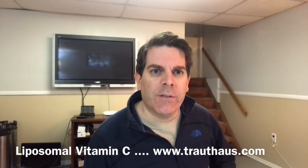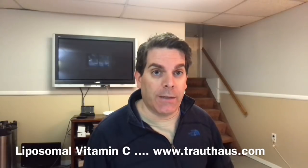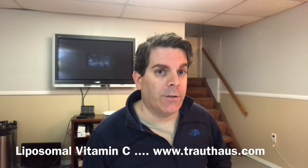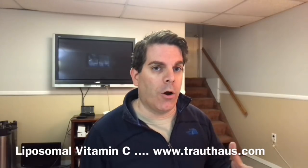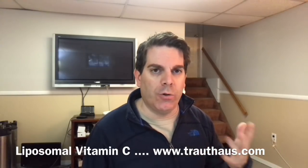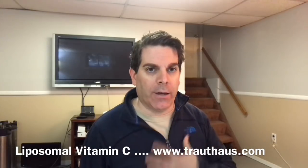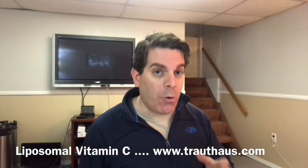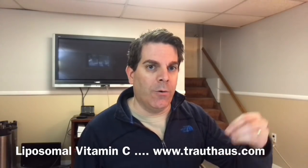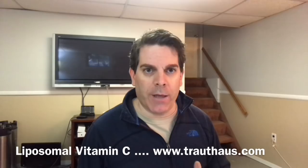This video is going to be about liposomal vitamin C. I was reading an article about some of the wonders of liposomal vitamin C and it sounded really intriguing and easy to make. Basically, you are getting a much larger dose of vitamin C than you normally would with a tablet or powder, because usually a lot of that gets chewed up through your digestive system. With liposomal vitamin C, the lecithin encapsulates the vitamin C, which helps it get directly into your body in a much larger dosage.